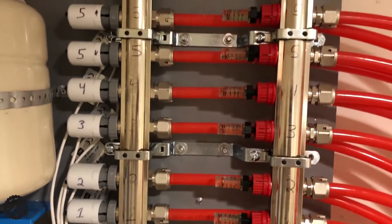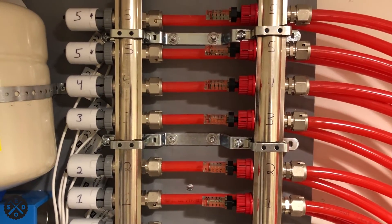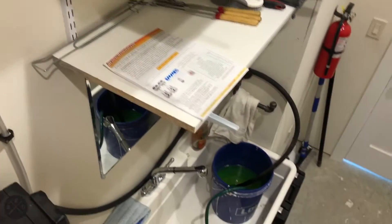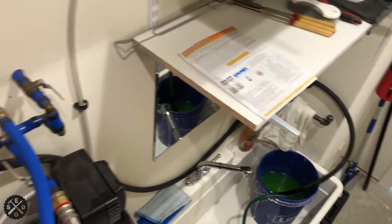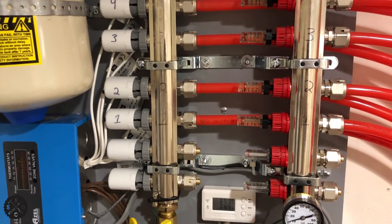The next thing I did is what they say — then open all the zones and let the pump run for a half an hour in that same bucket. Let that run for 30 minutes, and when you're all done, that should pretty much have all the air out of the system.